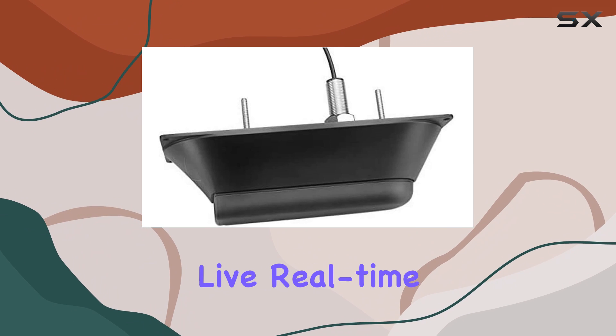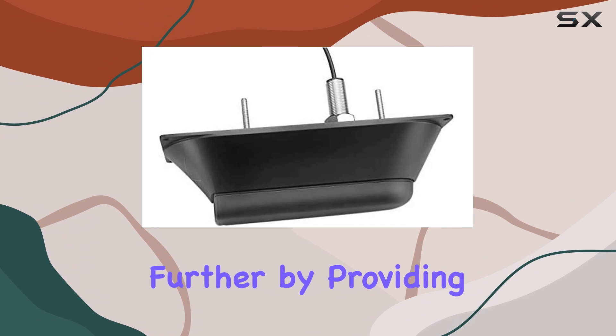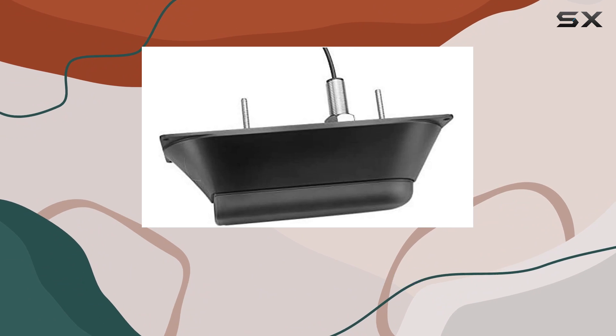LiveVü Down gives you a live, real-time view beneath your boat, allowing you to see fish movements and structure as they happen. RealVü 3D Down takes it a step further by providing a three-dimensional view of the underwater environment, giving you a better understanding of the terrain and where the fish are hiding.